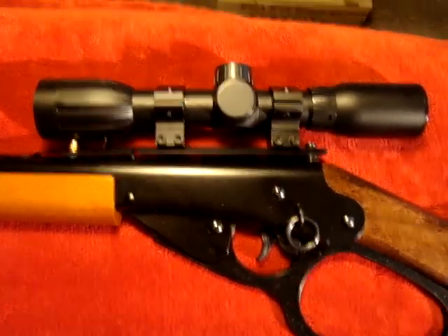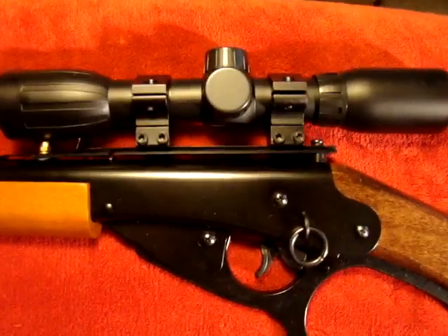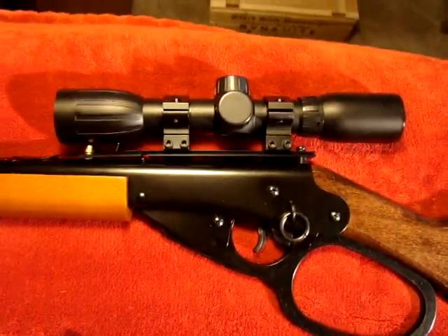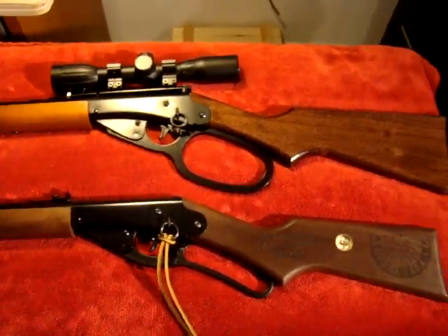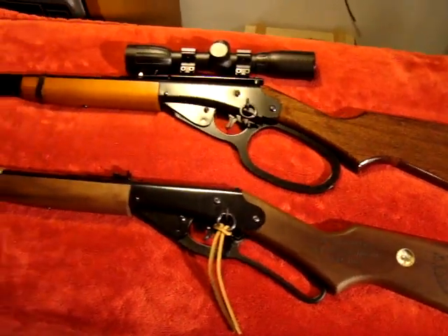The scope I have on there currently is a piece of junk that came with another pellet gun — it's going to be replaced soon. I think the adult additions really make this rifle a lot more fun to shoot.